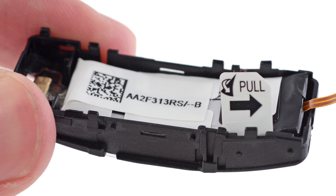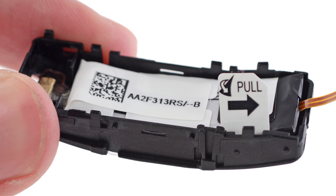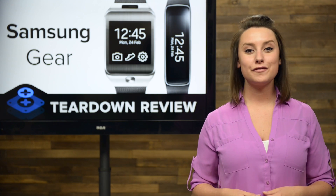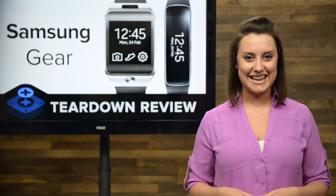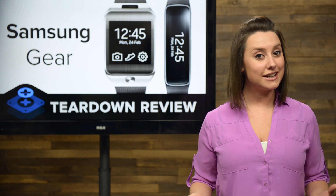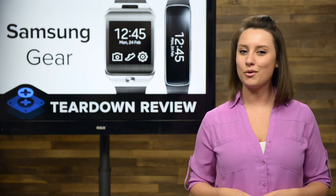Since we can't find any markings to confirm the power of this battery, we're taking our information from Gizmodo on this one. They're telling us that this is a 210 mAh battery, which will give you a few days or more of power.